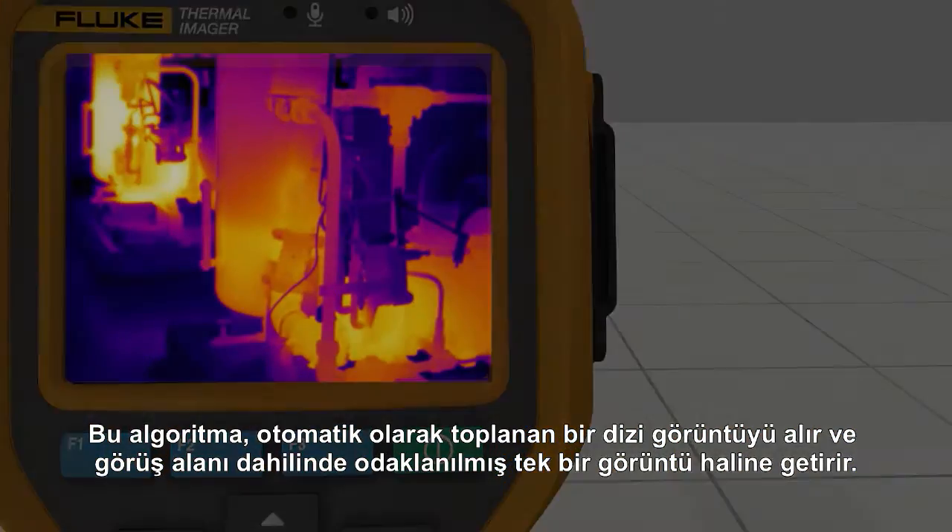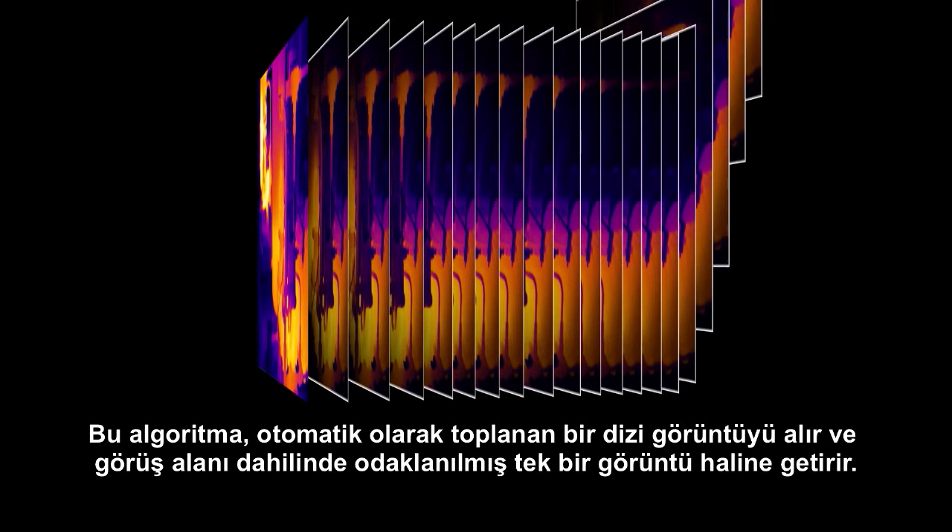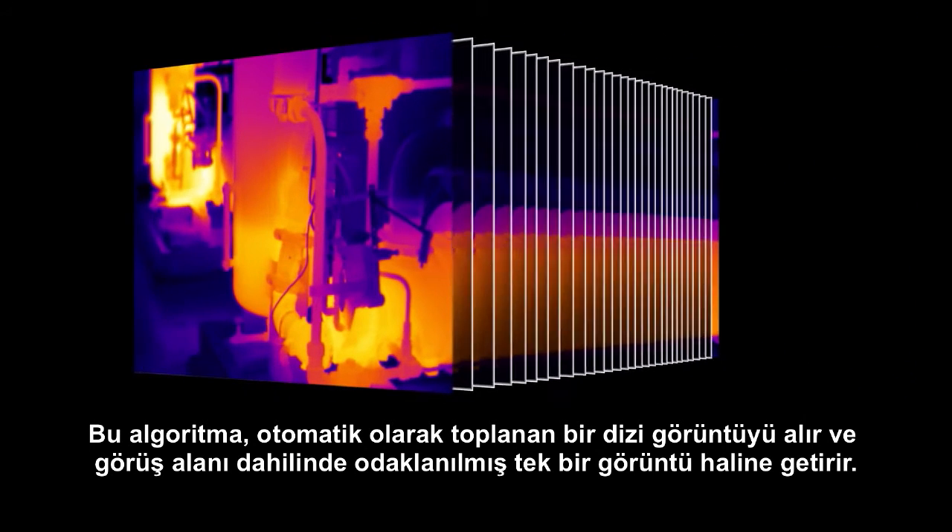This algorithm takes a series of images that are collected automatically and assembles them into one image that's in focus everywhere.